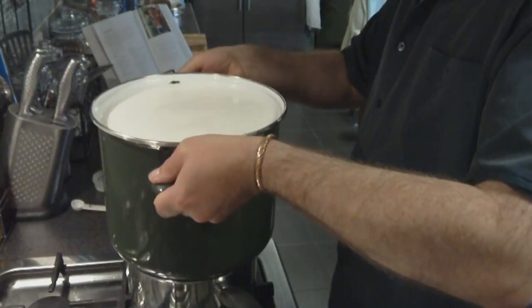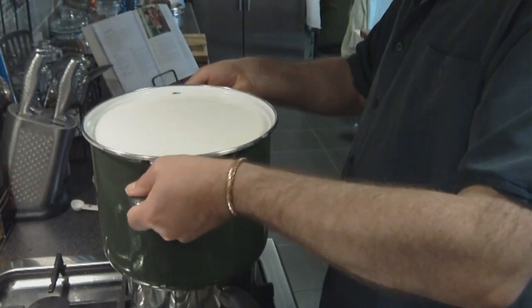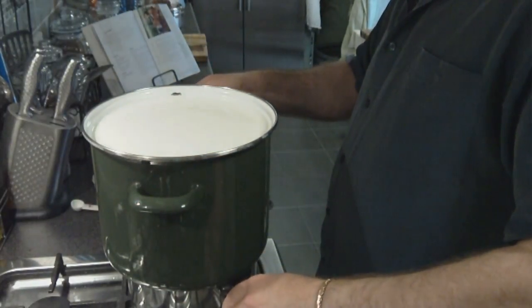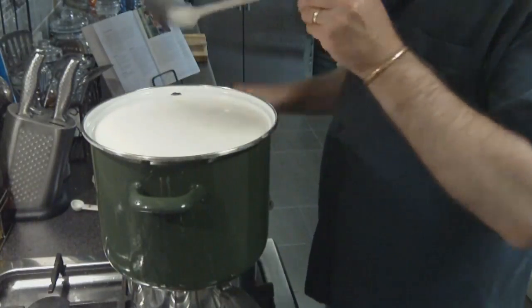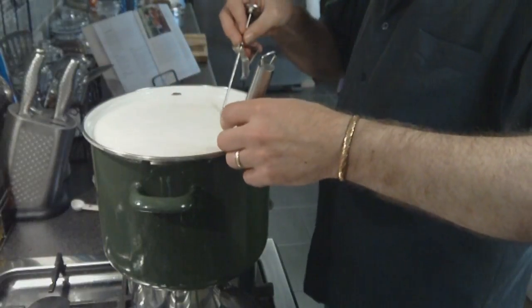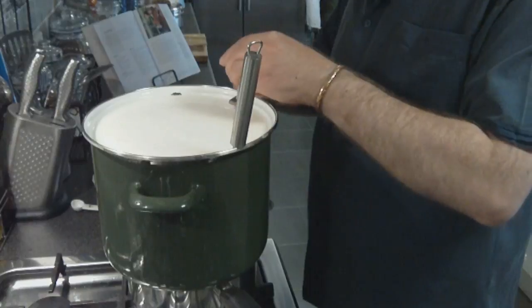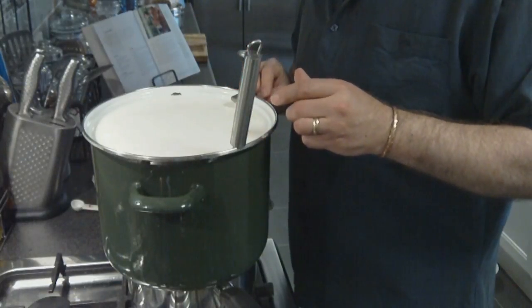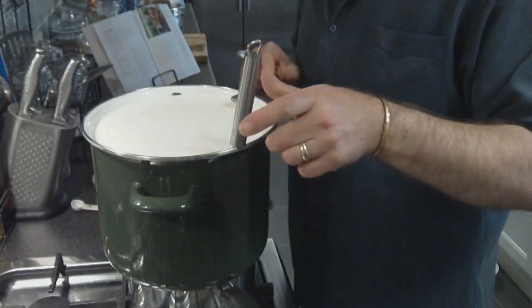30 minutes have elapsed. I'm putting it back on the pot to bring it back up to temperature, which is 32 degrees Celsius. I'm going to add the rennet now, once I've just confirmed it's at 32 degrees — and that looks right.